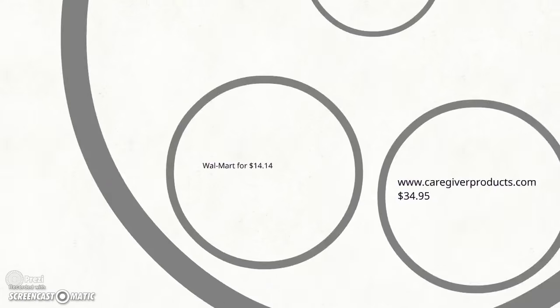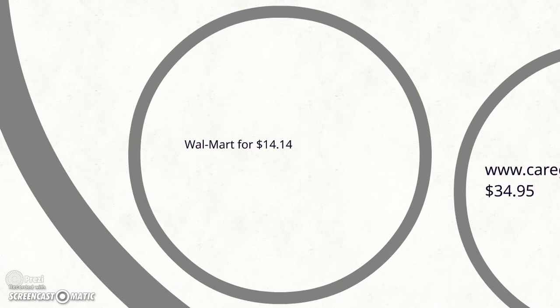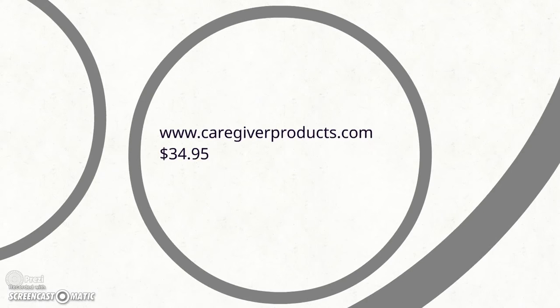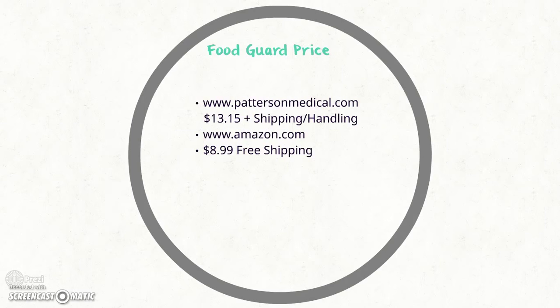For the scoop plate, they can be found at Walmart for about $14.14 for the standard plate. The model shown in the video with the detachable grip on the bottom is a little more expensive and can be found online at caregiverproducts.com for $34.95 plus shipping and handling. For the Food Guard, they're a little bit cheaper and can be found at pattersonmedical.com for $13.15 plus shipping and handling, or on Amazon.com for $8.99 with free shipping.